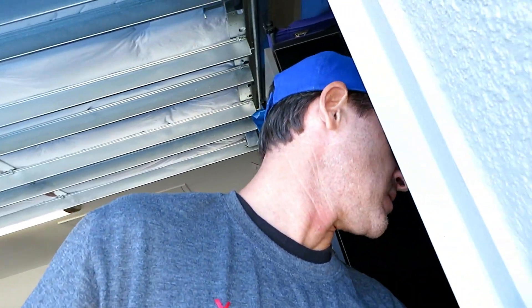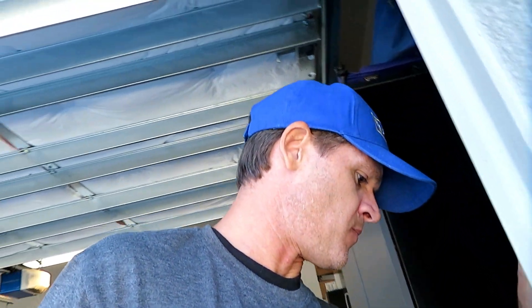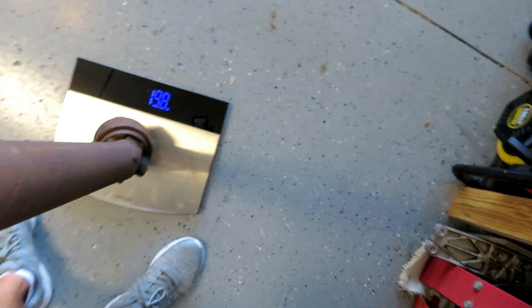We can also weigh this stock driveshaft. A driveshaft also rotates, so that's relevant too. That driveshaft weighs 20 pounds, and that's missing the flange. This is off of a four-cylinder — I don't know if the V8 driveshaft is going to be heavier, maybe so.